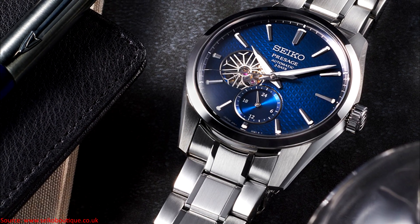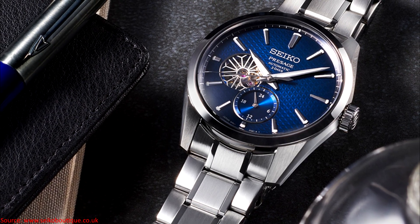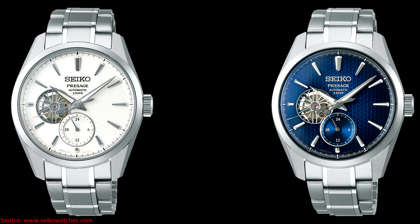The refinements on the dial and the case itself add more aggression. But those are my thoughts — what do you think of the SPB415J1 and the SPB417J1? Comment below. If you enjoyed the video, please give it a like, and click subscribe if you want to be notified when I put out new videos. I hope all of you have a great day.